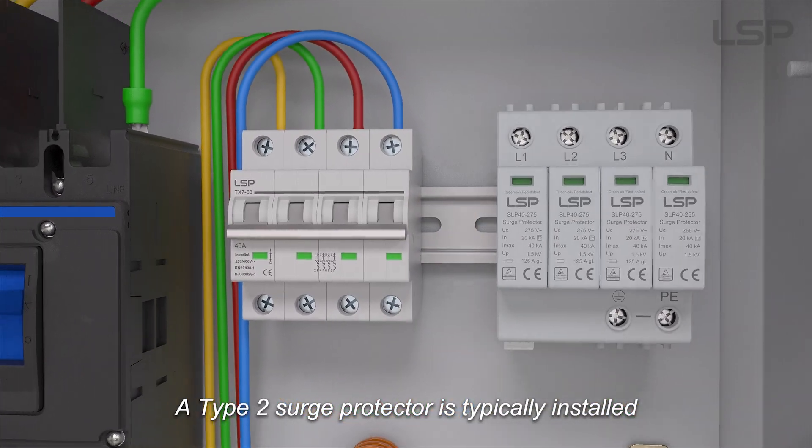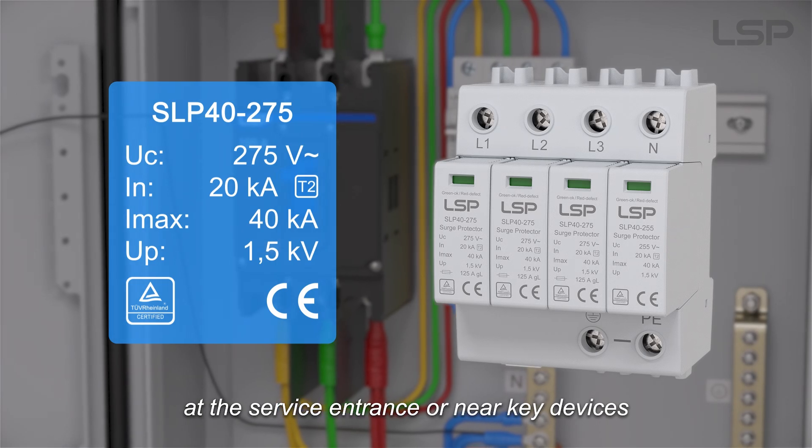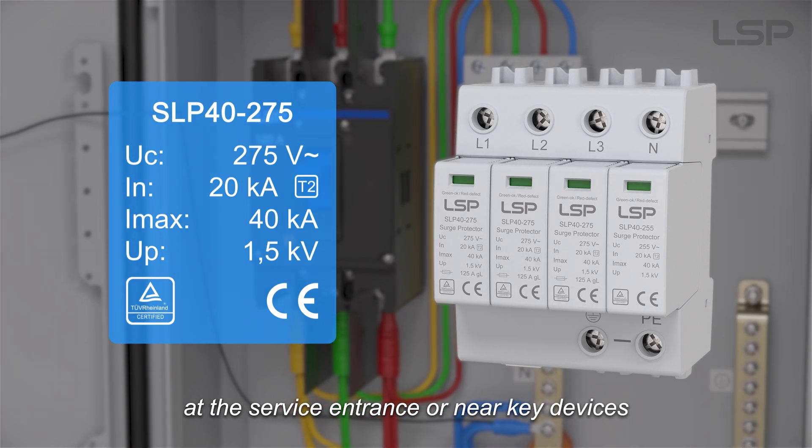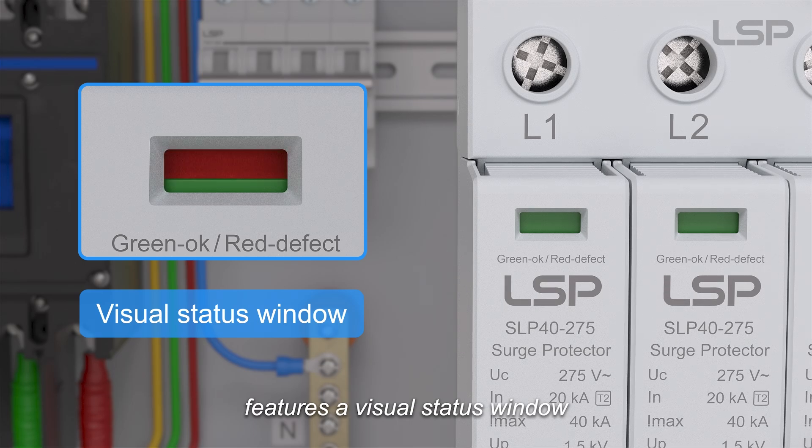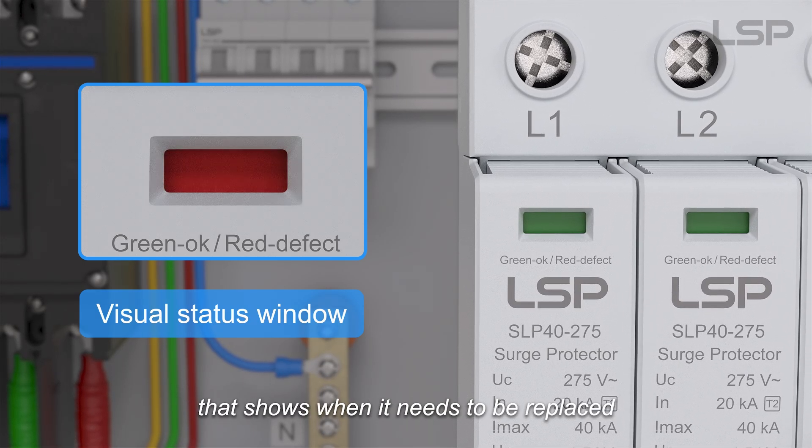A Type 2 surge protector is typically installed at the service entrance or near key devices. The module features a visual status window that shows when it needs to be replaced.